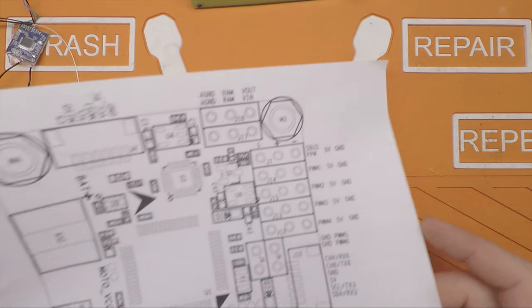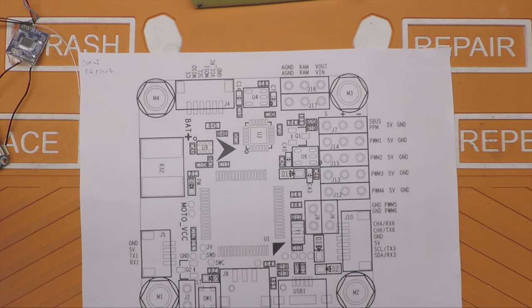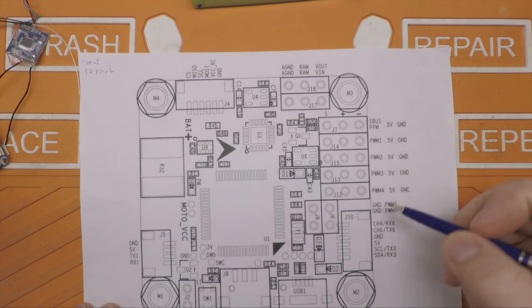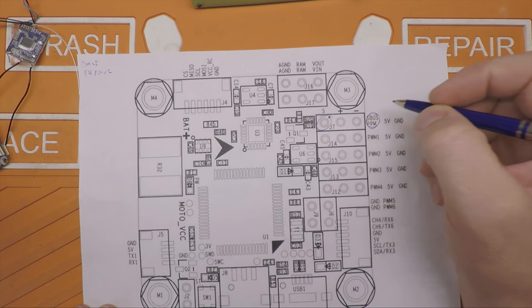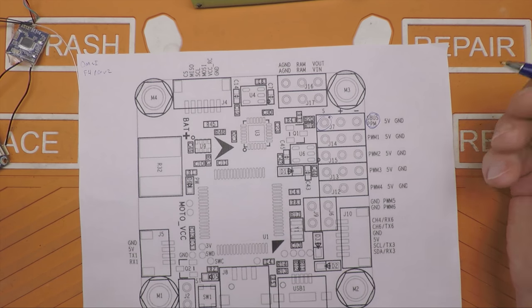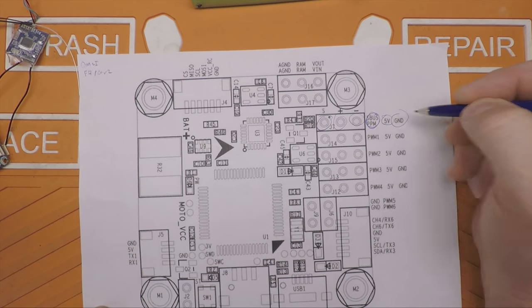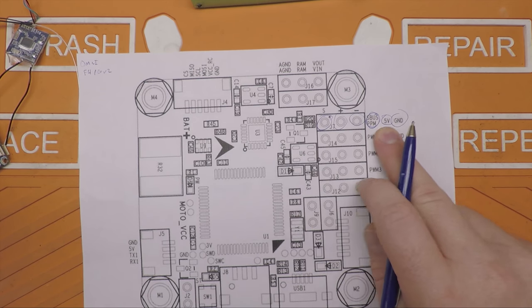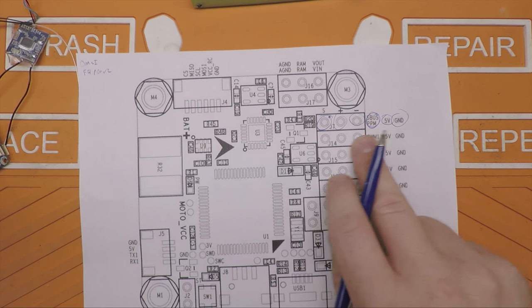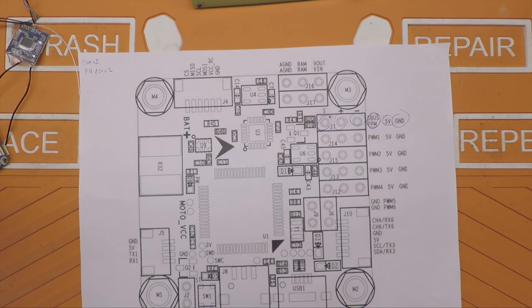First thing you've got to do is get on the web and find documentation for your flight controller. This one has pretty good documentation. We can see the SBus/PPM pad, and then for power I need positive and negative — five volts and ground — off USB. So this is the easy part: your receiver connection and receiver power. If you didn't want telemetry, nail those three pads and you're good to go. But we want telemetry, and this is where things get sticky.